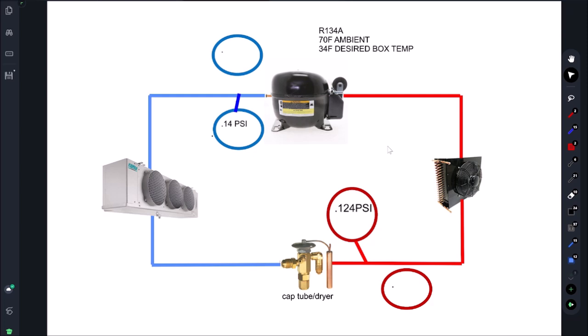The compressor must be running with amp draw and not going on overload — I'll make another video on that. Today assumes you've checked all these things. When we go over to our chart showing why suction pressure is low and head pressure is low and all other combinations, that's assuming all fans are working, there's no ice-up, and the compressor is running.